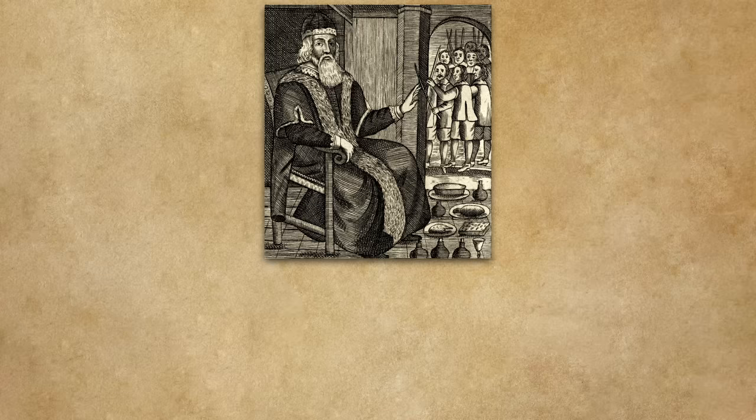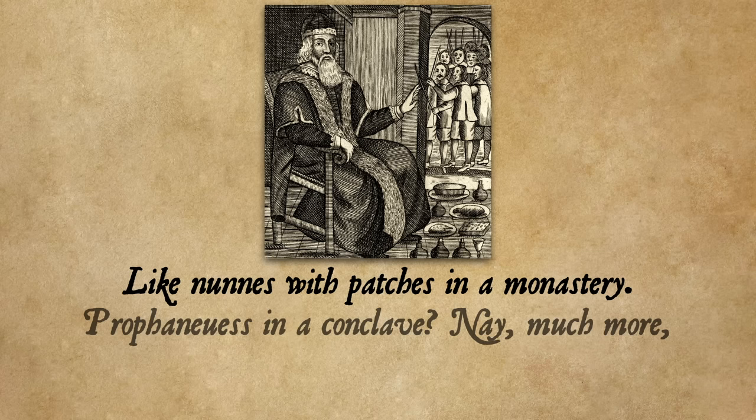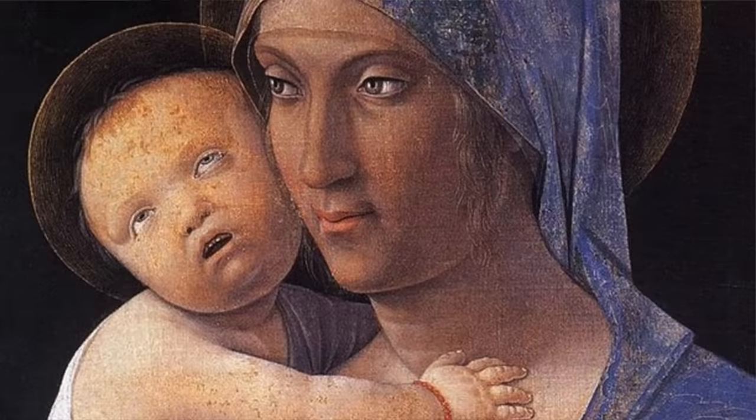The myth persists perhaps because writers of the time used mince pies specifically to ridicule the Puritans' ability to link absolutely anything to Catholic papism: 'Christmas? Give me my beads. The word implies a plot by its ingredients — beef and pies. The cloistered steaks with salt and pepper lie like nuns with patches in a monastery.' One reason people think mince pies offended the Puritans was that in addition to being shaped like stars, castles, or fleur-de-lis, some claim the pies would have a decoration in the shape of baby Jesus on top — though it's probably more likely this was an invention of later centuries.